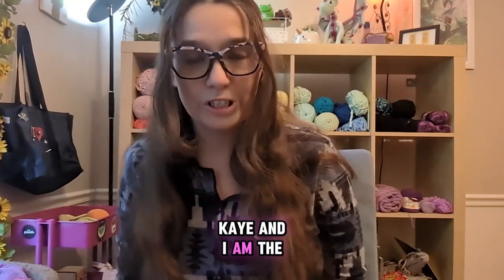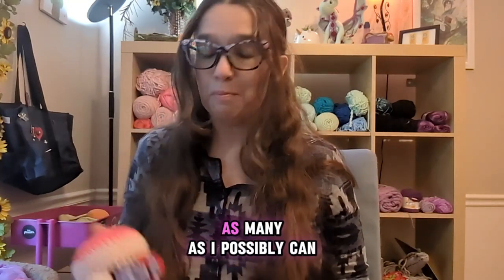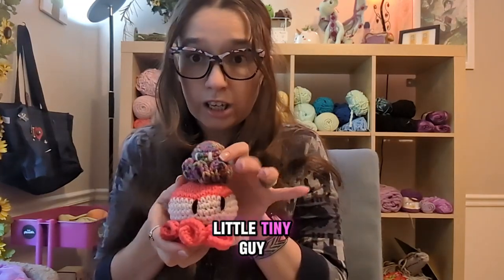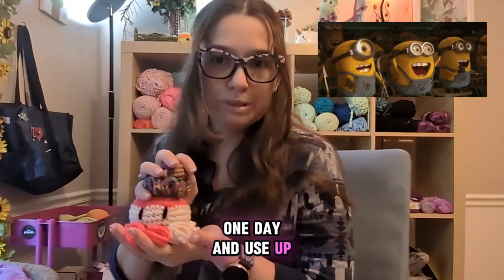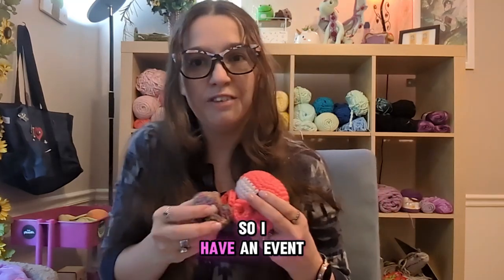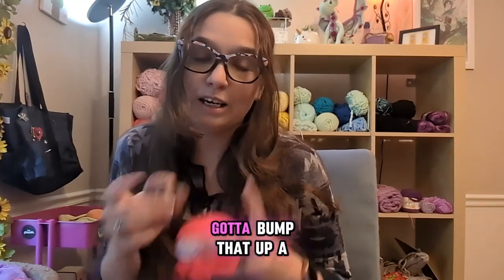Hi everyone, my name is Kay and I am the crochet fairy. I'm here today for a challenge for myself — I'm gonna try to crochet as many cthulis as I possibly can in one day. These are cthulis. I have a couple of small ones but only one big one right now. I'm gonna try to crochet as many of these as I can in one day and use up some of my stash, while at the same time being an awesome entrepreneur. I have an event in exactly one month and I have no stock, so I've got to bump that up a little bit.